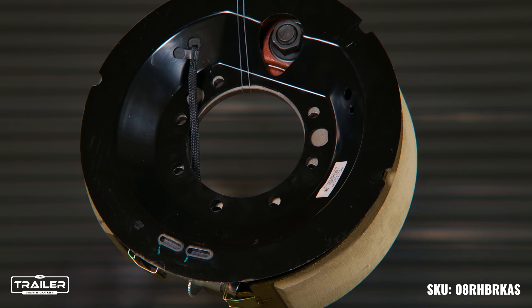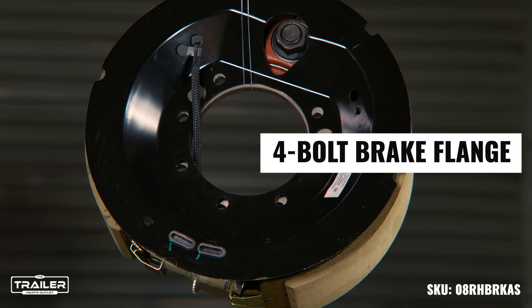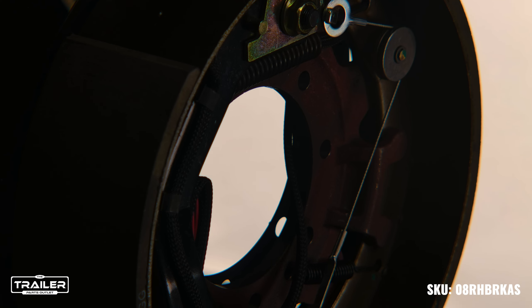Now, let's talk installation. Our 8,000-pound trailer axle brake assembly comes with a four-bolt brake flange, making the replacement of your old brake assembly straightforward and quick. No more delays — just a simple switch, and your trailer is road-ready once again.